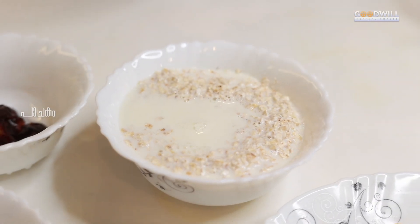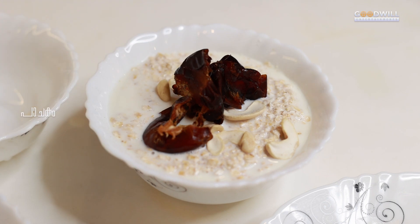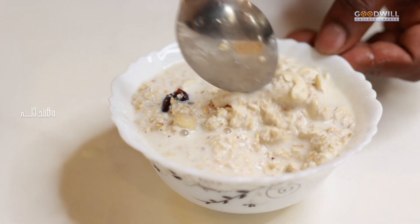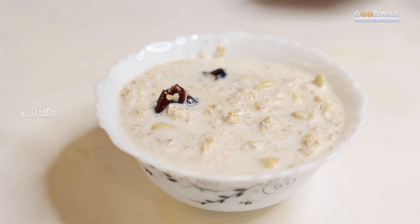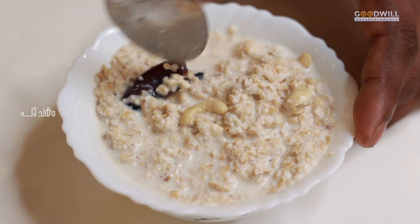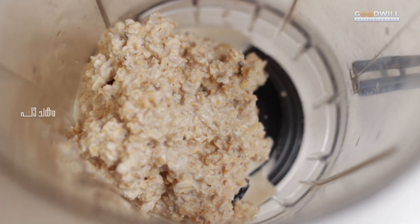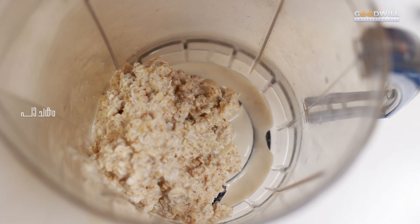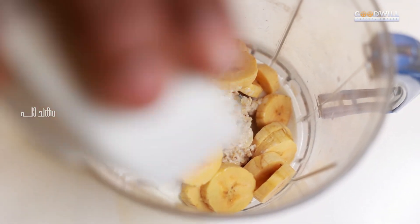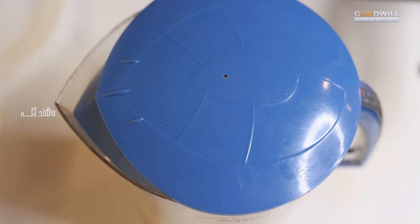Now we put a cup of water in the blender. Let's blend the oats with a nice blend.